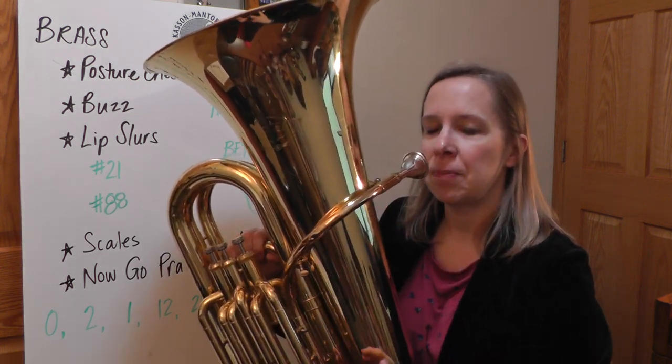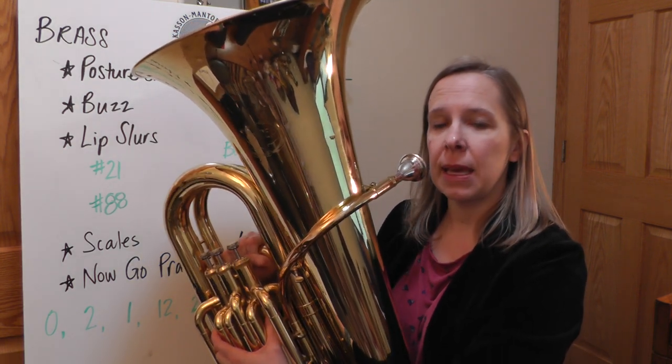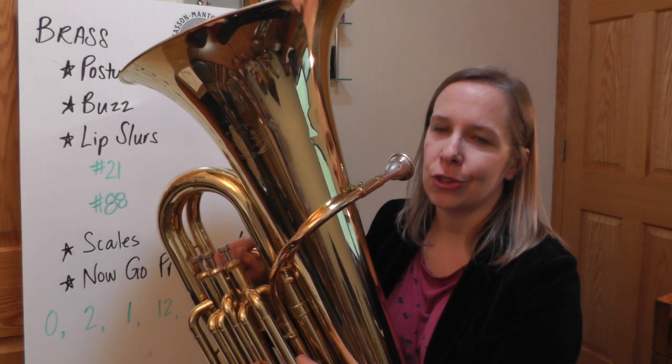You might notice on the second one it worked better for me. I took a deeper breath and I was a little bit more focused. As I play, I'm making constant adjustments with my hand position, with my horn position. I'm listening critically to my own sound and making those changes.